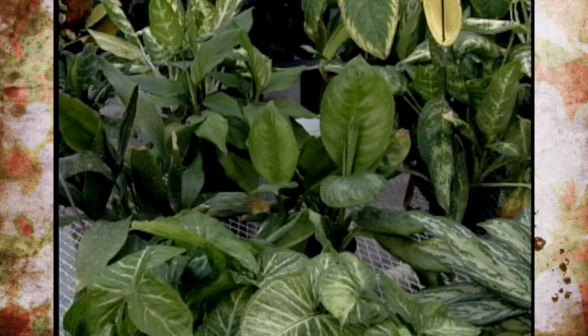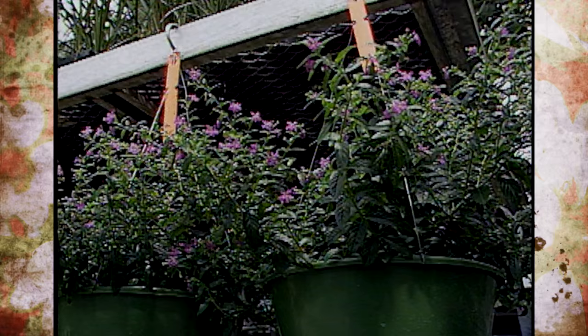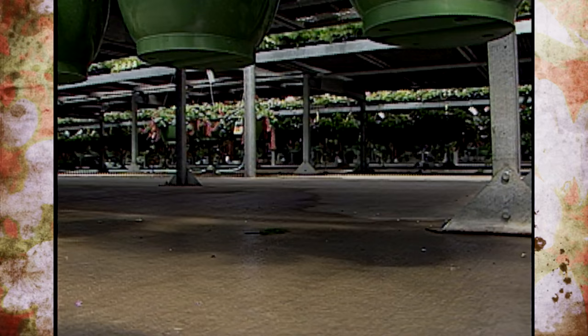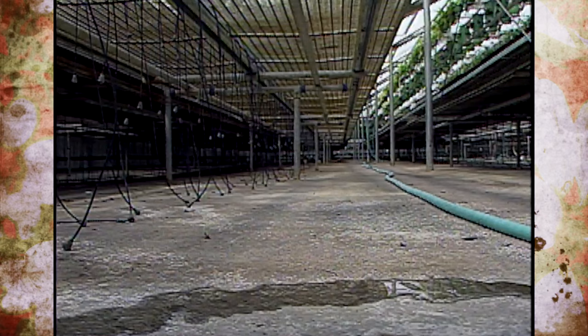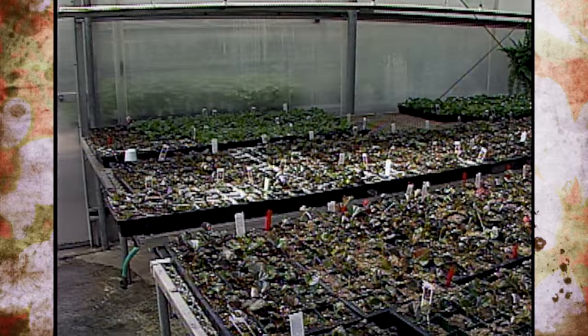Talk to us about floors in a greenhouse — there are a lot of problems created there. The first line of defense is to have a floor that won't have muddy spots or areas that splash up when you're watering, or get on your feet as you walk through the greenhouse, because that'll spread disease problems. You can see here that we have a concrete floor, which goes a long way in sanitation and preventing disease problems.